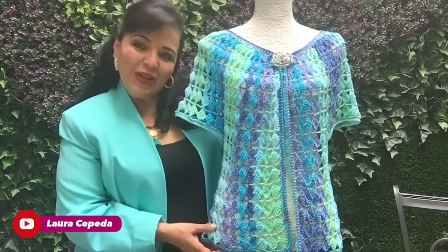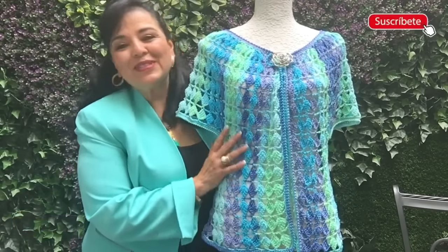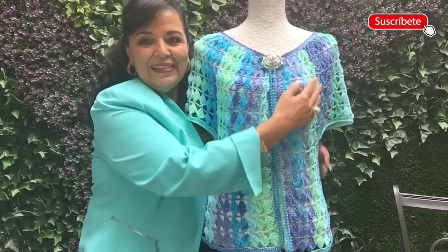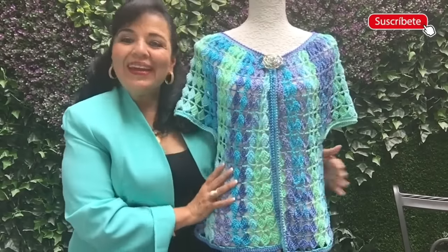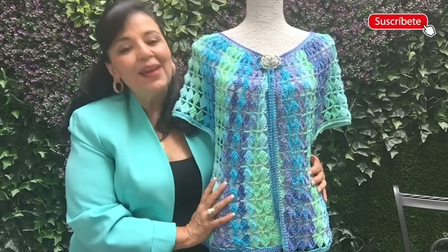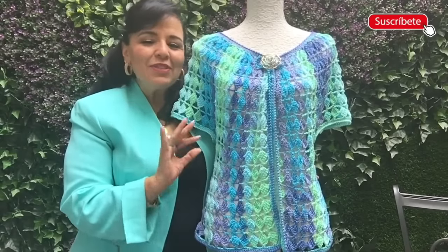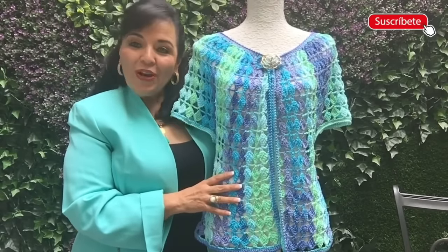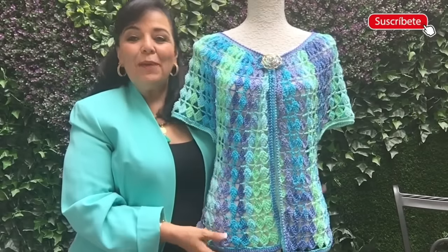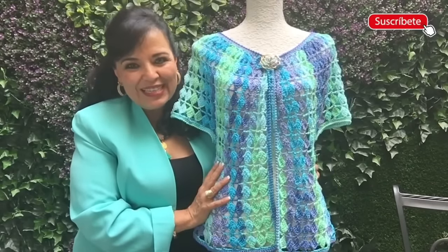Hello, welcome to my house and welcome to my channel. I'm Laura Cepeda, and today I'm going to show you how you can make this beautiful vest. You won't believe how easy it is and how perfect this garment is. I made it in vertical with short sleeves, perfect for summer and spring. I want to invite all of you to subscribe, and a special thanks to Miri who shared this beautiful idea with me.